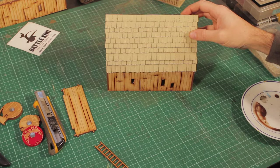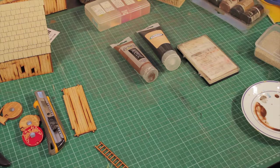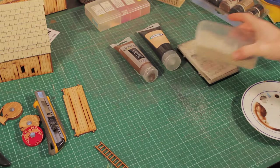I'm just going to be using basic cheap acrylic paints and some pigments in a couple of different colours. For the interior I'm going to do a dirt base — I'm going to use some good old sand from the beach.